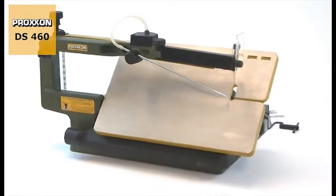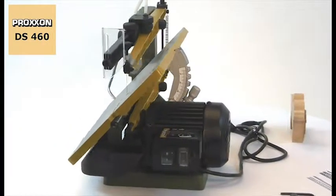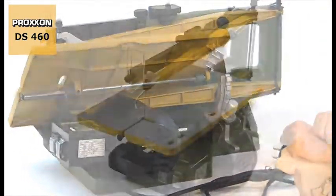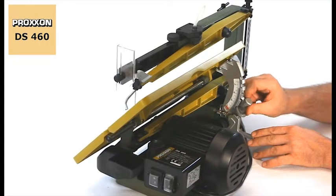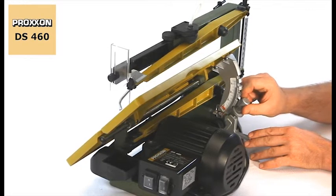The DS460 provides extra flexibility with its saw table which can be swivelled in the range from 5 to 50 degrees. Precise engagement every 10 degrees and additional fine adjustment make cutting any required mitre a sheer pleasure.